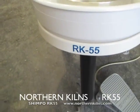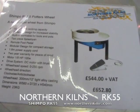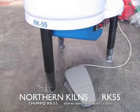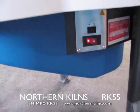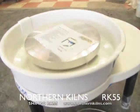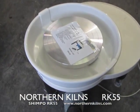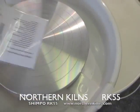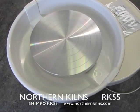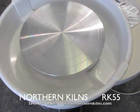Here we are for the RK55 from Shimpo, and we've got it down at 544 plus flat, 650, 280. Beautiful little wheel — forward and reverse for left and right handed people. That's just the remote foot panel, so if I just press it to go now, so you can hear it.